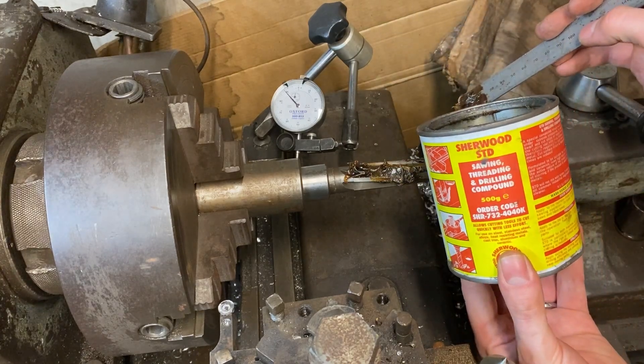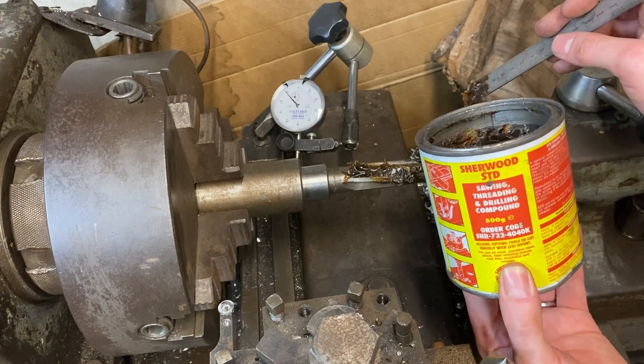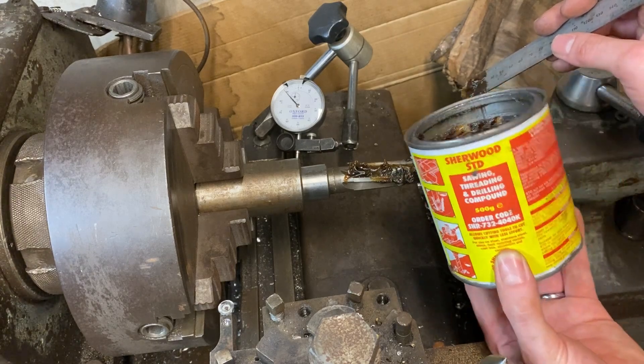A bit of Sherwood cutting compound — goes really well on toast in the morning if you've got some spare, but a bit of a waste on toast.